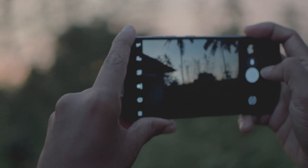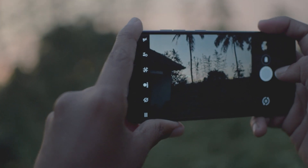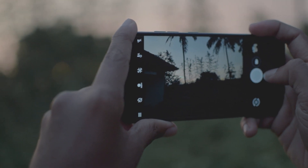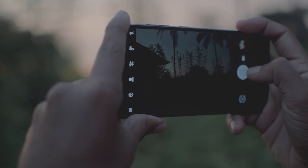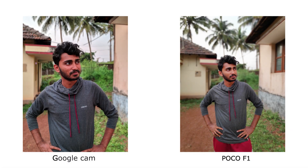Here are some samples from the POCO F1 camera on the left and Google Camera on the right — you can judge it by yourself. The portrait mode on POCO smoothens the images a bit, whereas Google Cam has a slight reddish tint in its images. The edge detection in both cameras is on point, but the depth between the foreground and background is noticeably better on Google Cam. In this zoomed image, we can see more details in Google Cam than in the POCO stock camera.